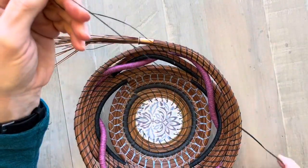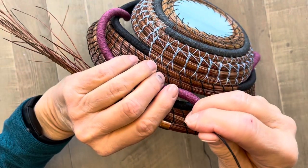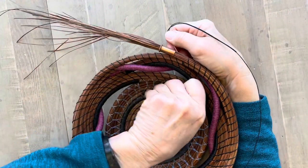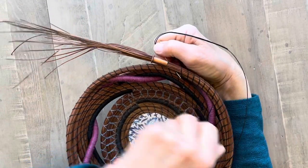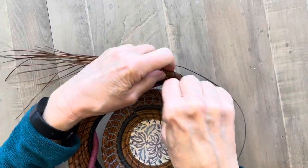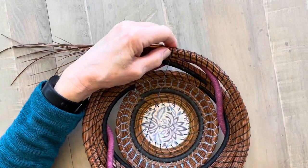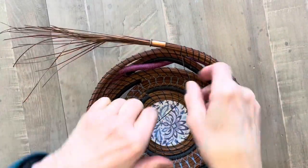Now what I'm going to do is go in exactly the same hole. Go in that same hole. I come out on the front in that same exact spot where my first stitch was. What that does is it creates a straight leg on my stitch.